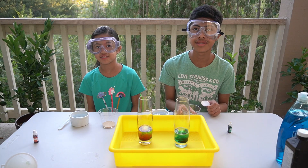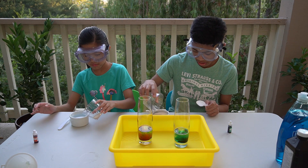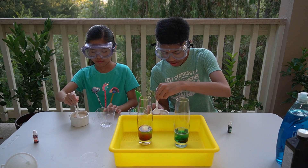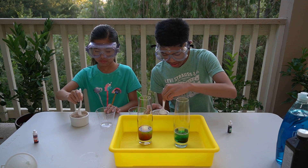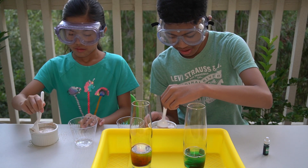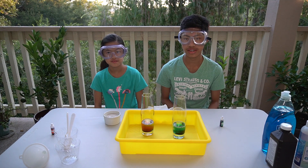Then let's mix the yeast with warm water. Next, let's pour the mixture into the glass container.